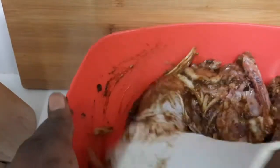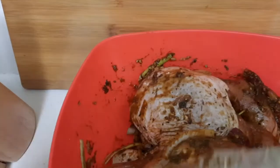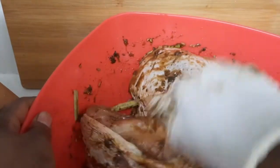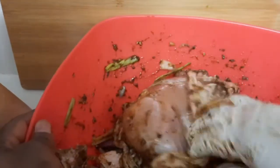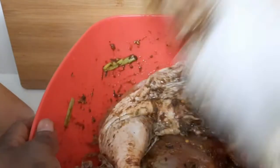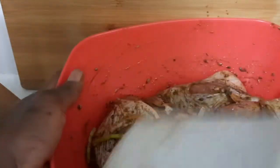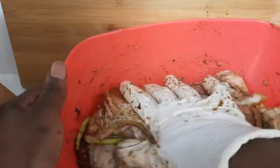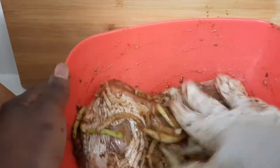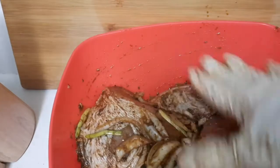I'm making some jerk chicken and showing you guys how I season it and the type of seasoning I use. I'm gonna lift the skin and rub the seasoning underneath so it can get in there. I already put some slices so the seasoning will penetrate. That's how I season my jerk chicken — I'm gonna leave it to marinate until I'm ready to cook. It smells so good! I'll be right back to take you through the cooking process.